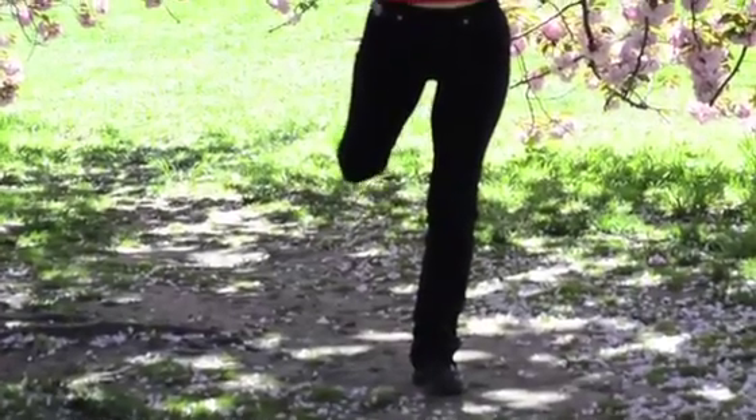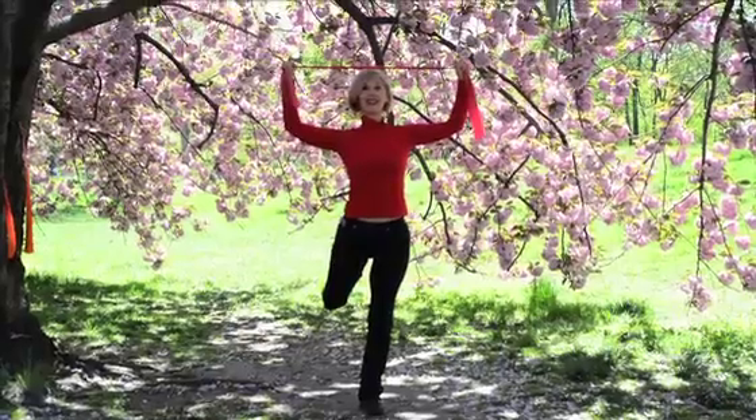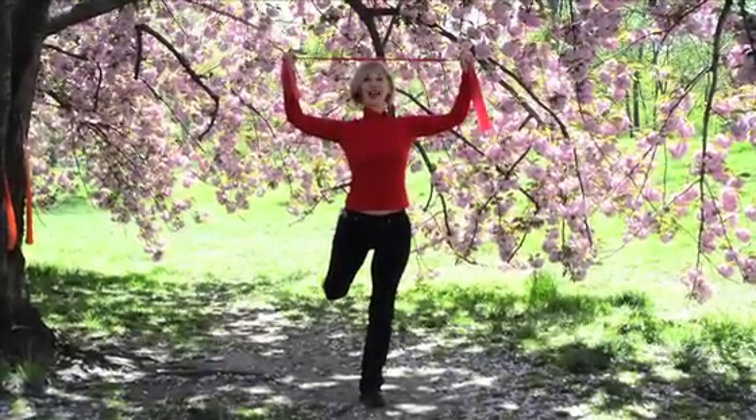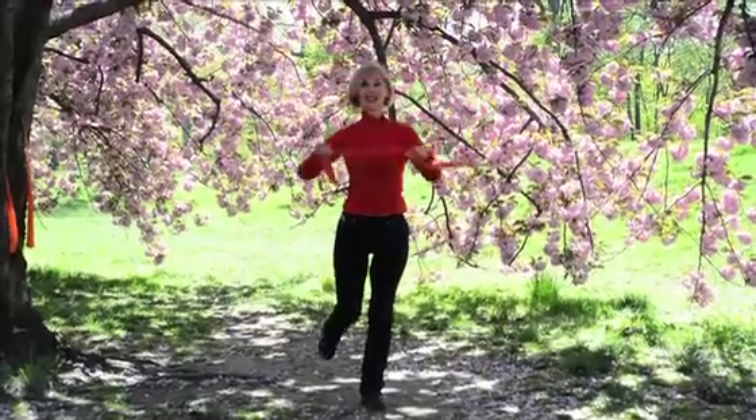Balance. Breathe out. Now you're working with your balance and strengthening your shoulders all at the same time. Hold for 20 counts. Breathe in and breathe out. And release. Nice.